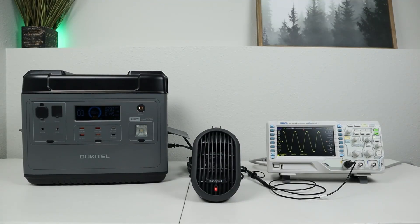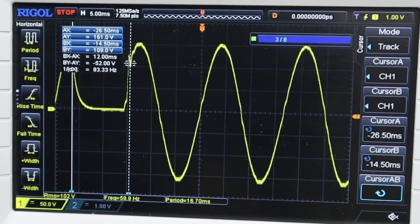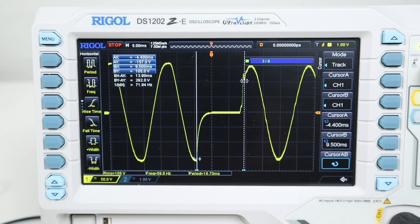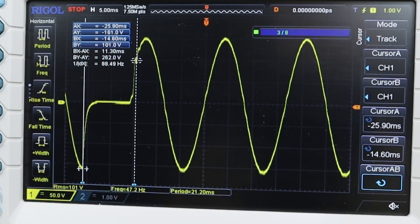The cheapest power station out of the bunch is the Ocotel P2001 — one of the first power stations that had a built-in UPS mode. The first test was 11.3 milliseconds, the second was 12.0 milliseconds exactly, and the third was 13.9 milliseconds. Averaging those together, it's 12.4 milliseconds. Breaking down the sine wave swap-over, you can see it's clean and fairly quick.